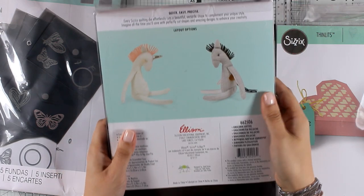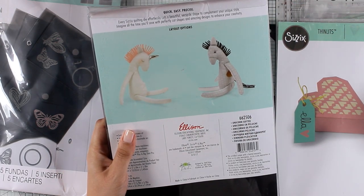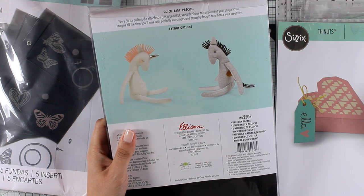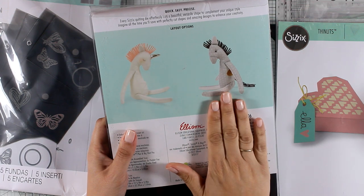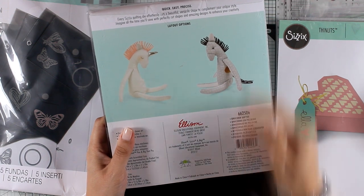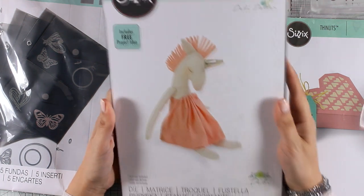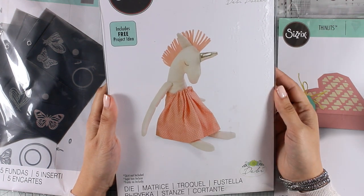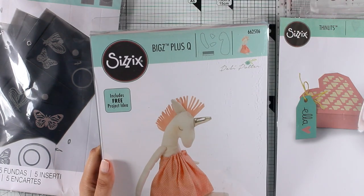This is an adorable die that creates a Unicorn Softie. It's a big die and you need the Big Shot Plus or the Big Shot Pro to cut it out. It will cut out all the pieces you need to create this beautiful unicorn softie, but you can also customize it and turn it into a horse. I think this is adorable especially for people who love working with fabric and sewing — you'll end up with an adorable and very unique softie.